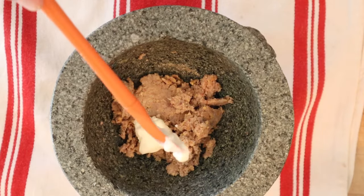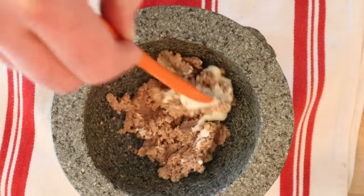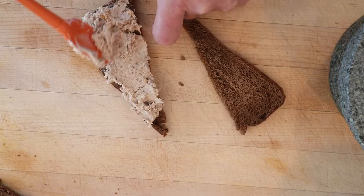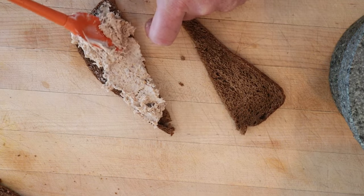Now we're to add mayonnaise to hold it together sufficiently, quote-unquote. Might need a little bit more. Then we put that onto rye bread. Sure, it looks like cat food.